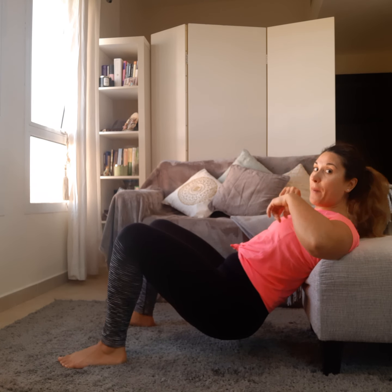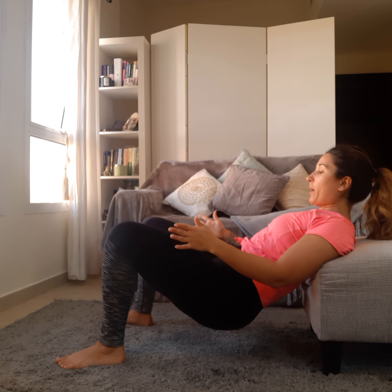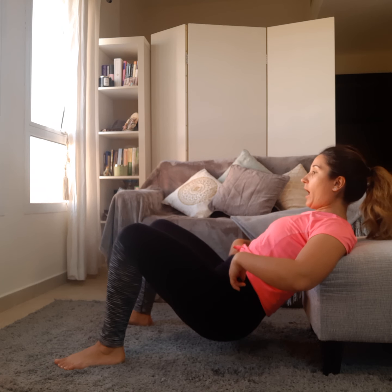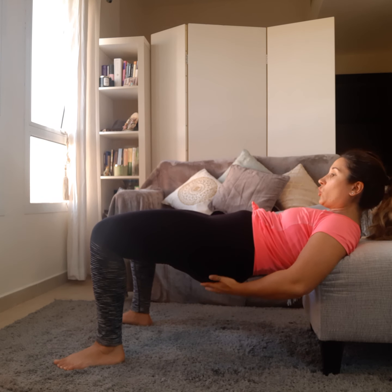Let's get a good hip thrust going right here. I'm set up on my bench — mid back, chin tucked, looking forward, heels underneath my knees, feet about hip-width or slightly outside the hips with toes turned out. Ribs are tucked under, and from here I do the hip thrust — flexing at the hips and squeezing my glutes.